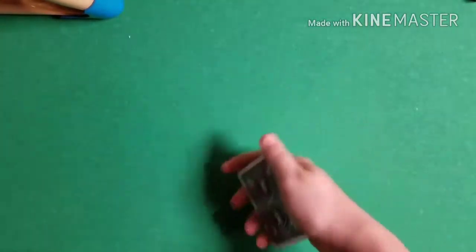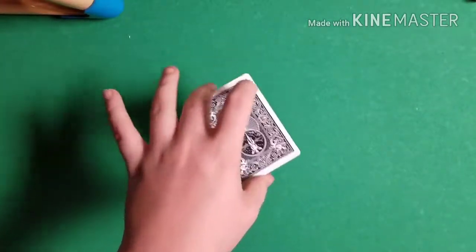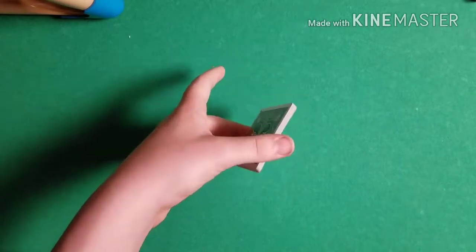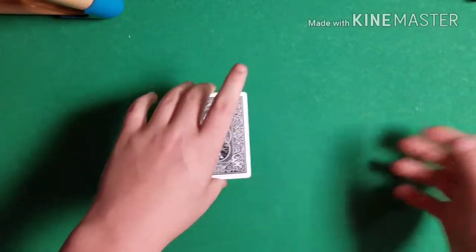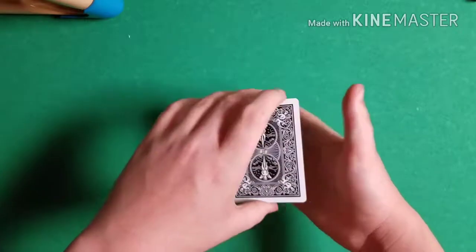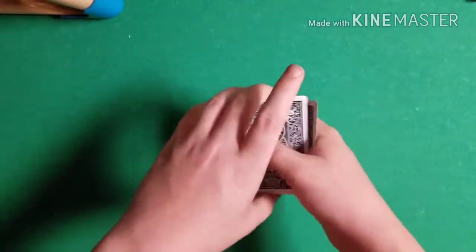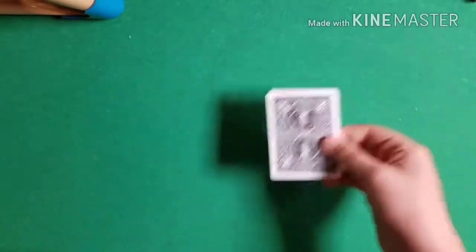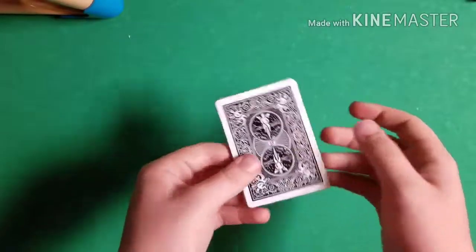Now tell the story explaining how magicians try to mix up cards and they really don't. Say: 'One way I see magicians trying to mix up cards is taking cards from the top and moving them to the bottom.' Hold your cards in a middle grip — thumb on the bottom, middle and ring finger on top, pinky hanging off to the side, index finger hanging over the middle. Peel off two cards and move them to the bottom, then three cards, then four cards — all while explaining, so it looks fluid and natural.